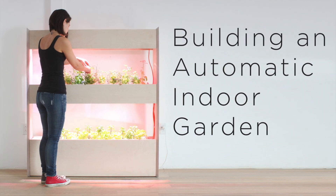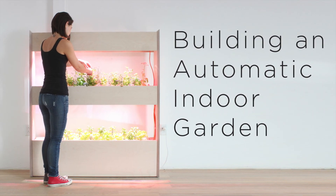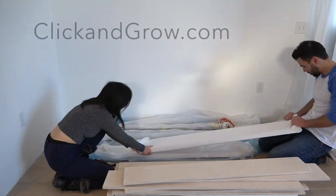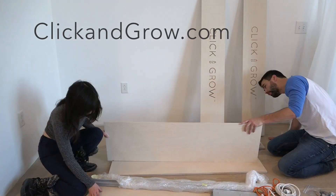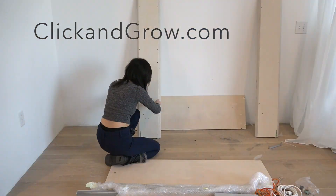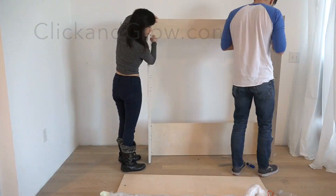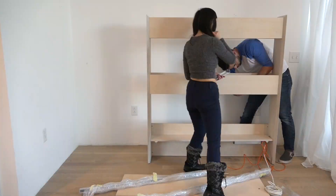Today we're going to set up and customize an automatic indoor garden. My friends over at Click & Grow sent me a prototype of their new Wall Farm Mini product, which lets you grow more than 30 plants at a time indoors using LED lights and an automatic irrigation system.